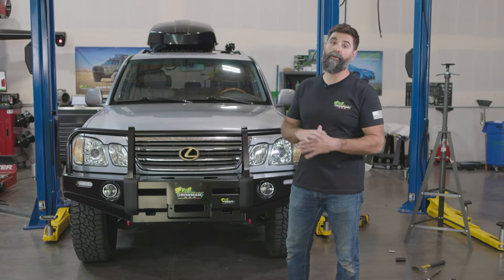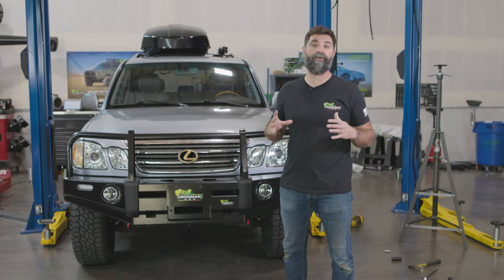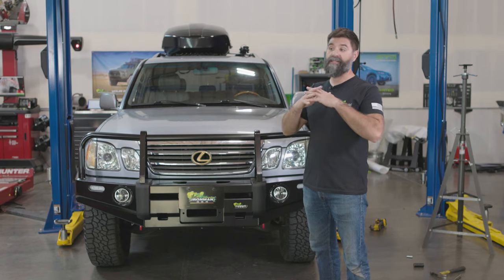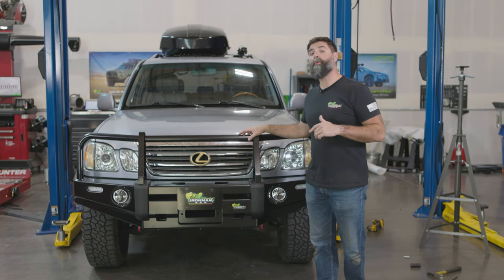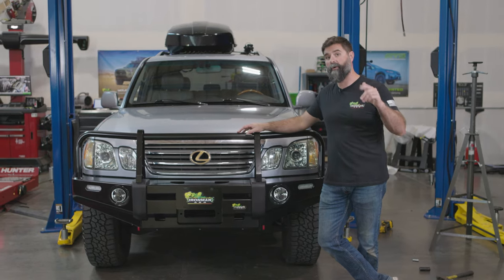Truck is done. We got our Foam Cell Pro 2-inch kit put on the LX470. This kit also works on the Land Cruiser 100 series. If you want to pick one up or have questions, go to IronMan4x4America.com.